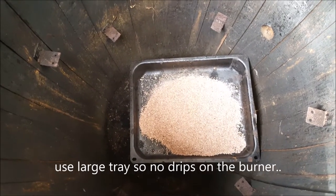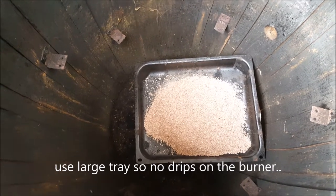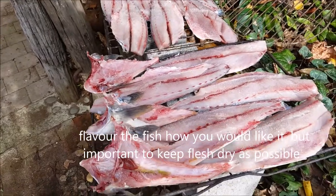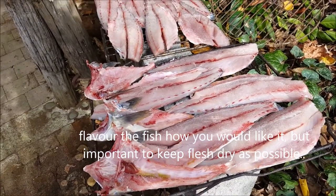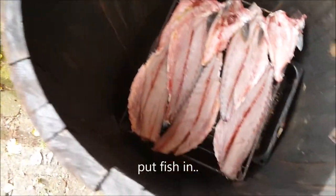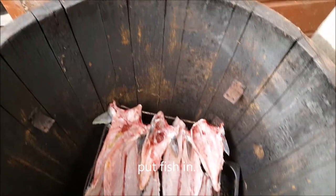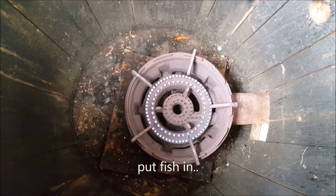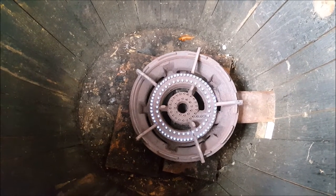Next stage is to light it up. Then grab your tray of fish and lower it into the barrel — first layer going in like so. You can make as many brackets as you like; I found two or three is plenty, so you can have two or three trays.